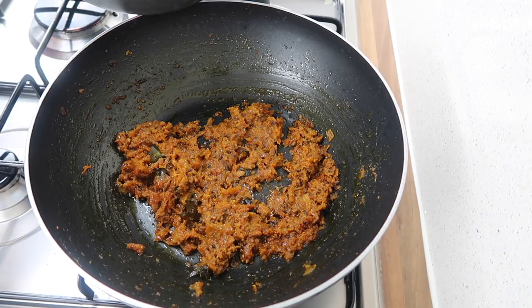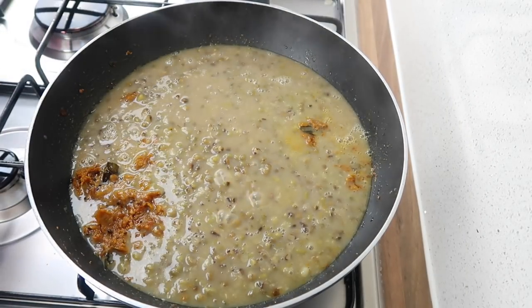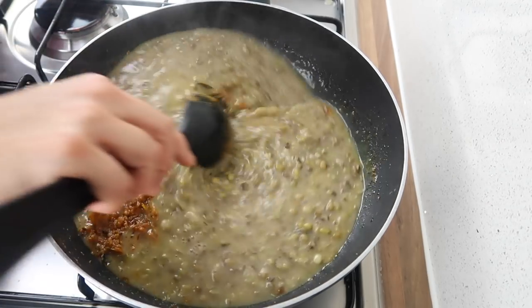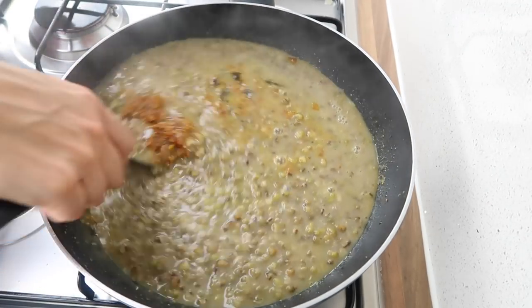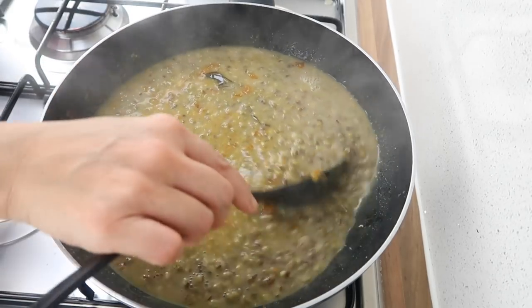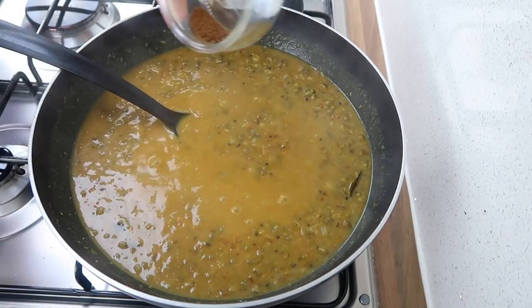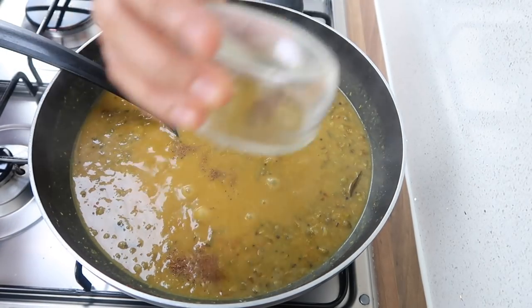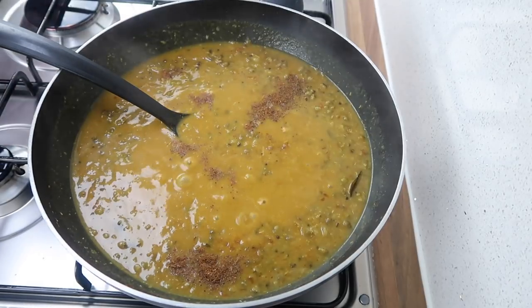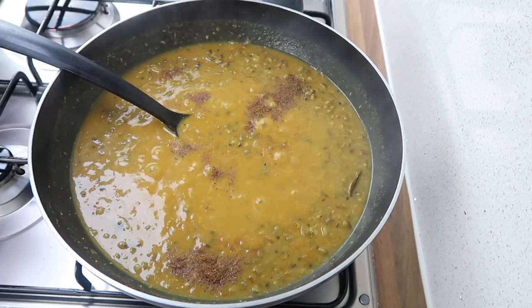We're slowly going to pour the mung beans into the masala, keeping the heat on medium, and mix everything together. Then we'll let that simmer for about five minutes and it's ready to serve. You can have it with rice or with roti. We're just going to sprinkle a little garam masala on top as well, then it's ready to serve.